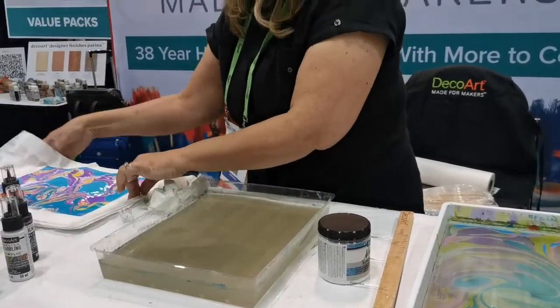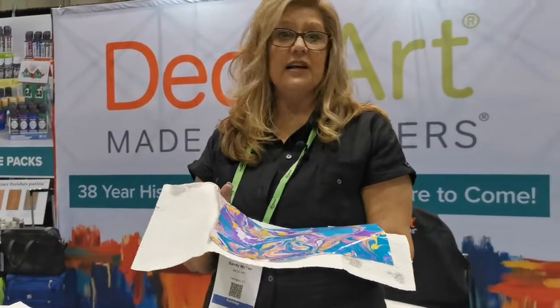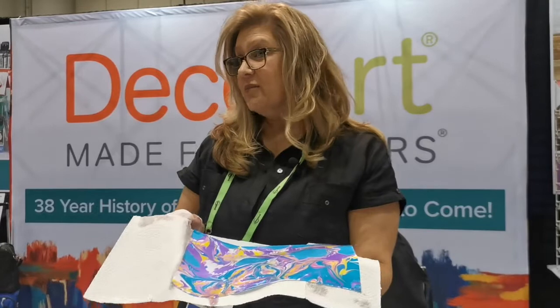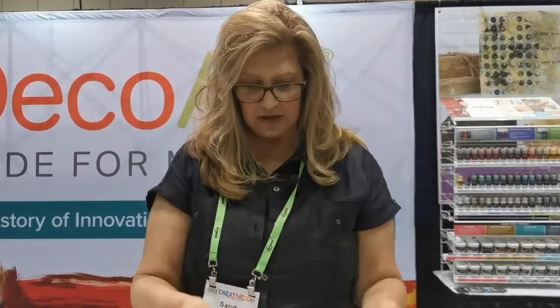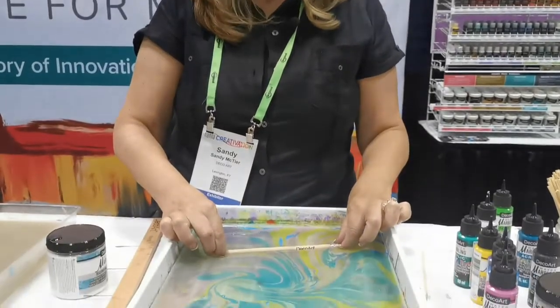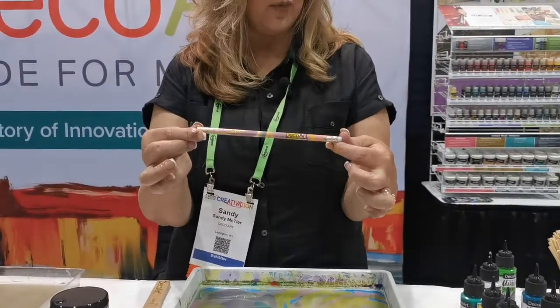You could take this and do decoupage — you can decoupage this onto jewelry, put it on wooden boxes, or you can actually marble right on wood and hydro dip. I can take a wooden pencil — I've done nothing to it, it's just a wooden pencil — lay it in, and marble raw wood.